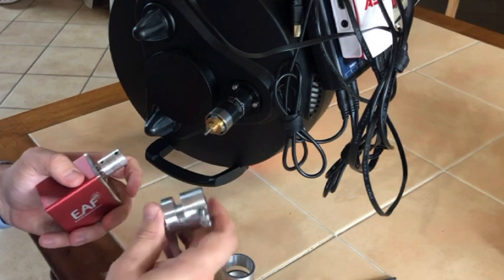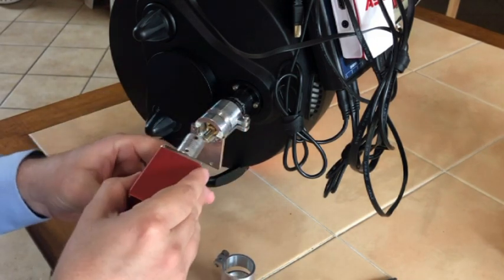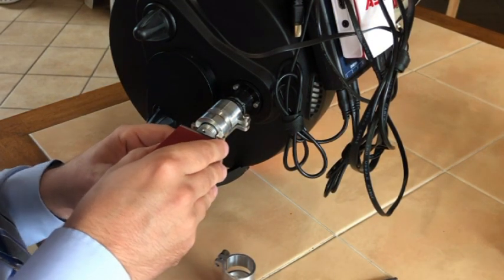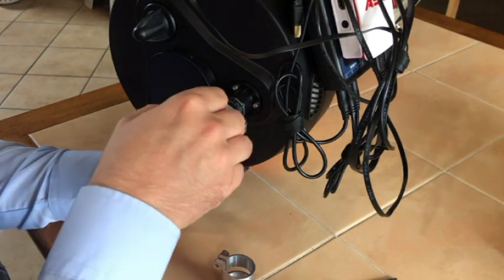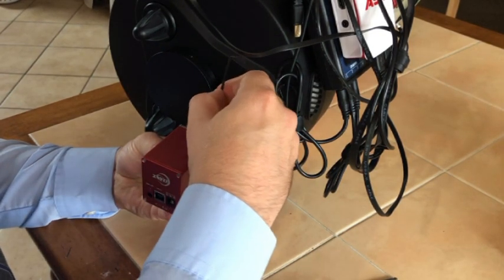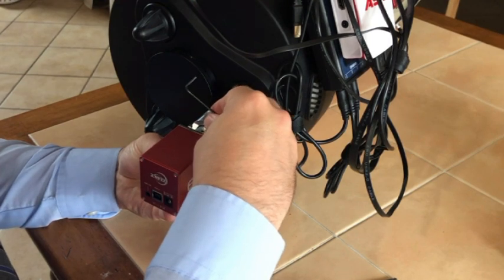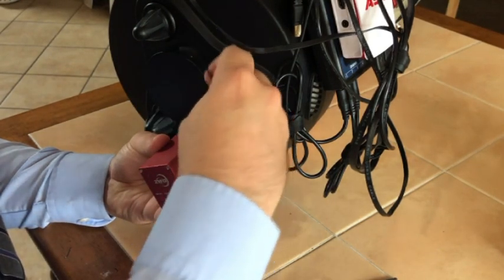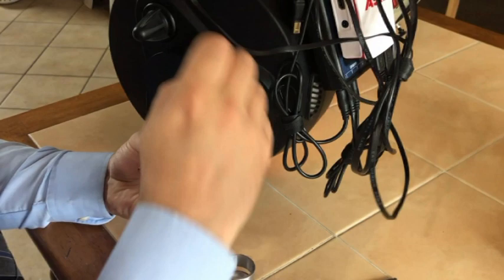Slide the focuser over into position. There's no cutout for the set screws, so I'm spacing it just about the size of a business card so it can slide in — I don't like metal-on-metal contact. I also want to make sure the set screws are tapping into the flat part of the feather touch, and you can always adjust as you go.